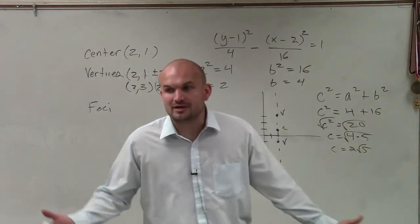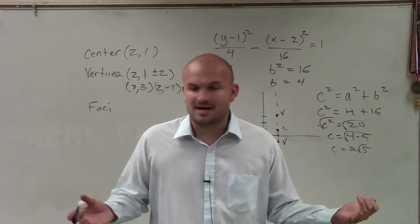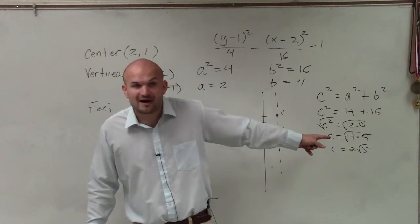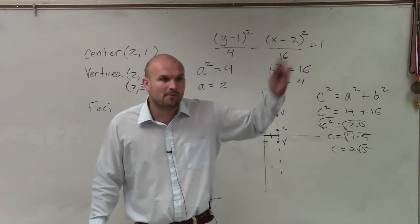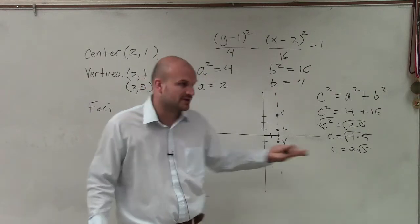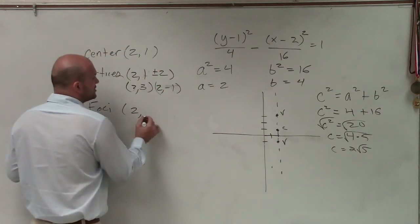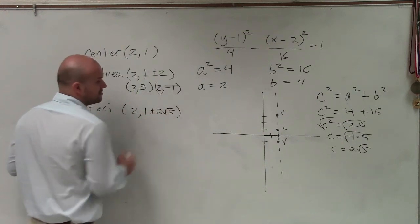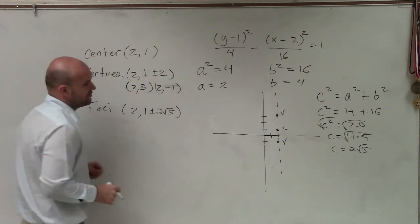You will probably have one that's an irrational number like that — just estimate it, it's OK. We know that the square root of 20 is going to be between 4 and 5. So just don't go above 5 units and just don't go below 4 units, and I'll call it good. My foci: you still need to write it in there — 2 comma 1 plus or minus 2 square root of 5. You can just leave it like that.